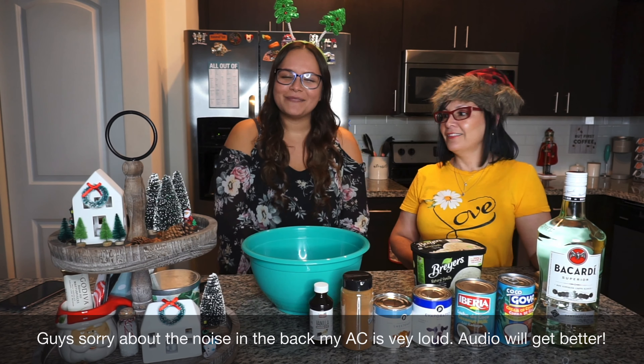I had to change up the setup a little bit so you guys can see what we're working with. If you want to make more batches, just double everything. And if you see there are chunks of coconut, just take a whisk and get rid of that.